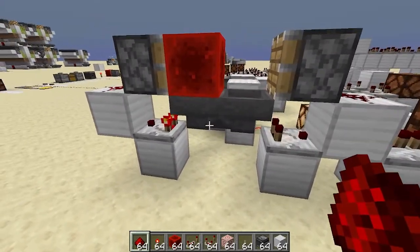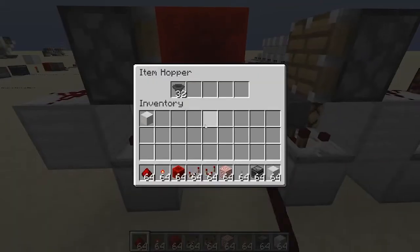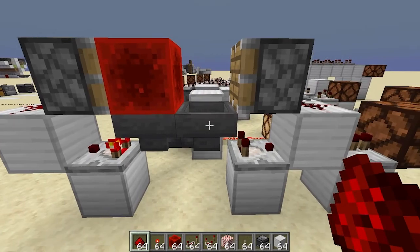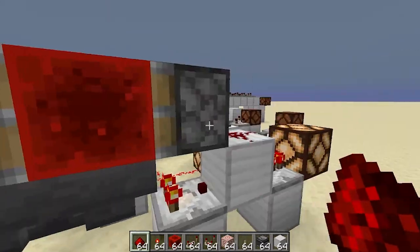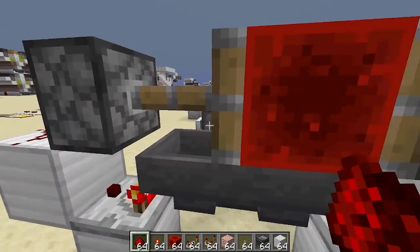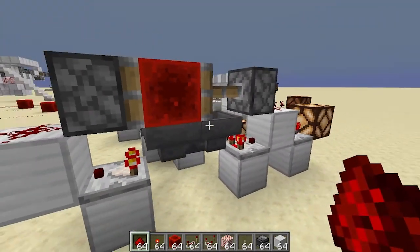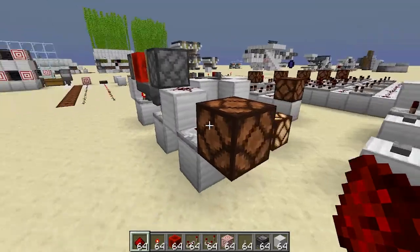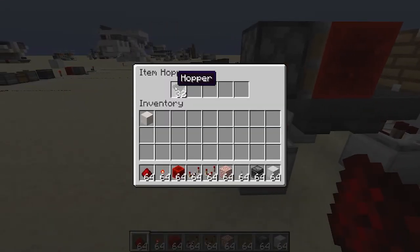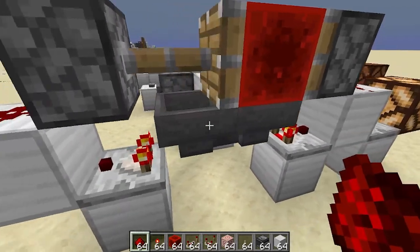Another system is this one right here. It works a lot like an Etho Hopper clock, which we'll get into in a future video, but basically it will turn on the system for as long as it takes these items to transfer — dropping into this hopper and then back into this hopper. This is a sticky piston and this is a regular piston. If they're both sticky pistons, it becomes a hopper clock, but if it's a sticky piston and a regular piston, it works as a pulse extender. You can use any number of items from one all the way up to a full stack of five stacks, so depending on how long you want it to stay on, you can change that up.